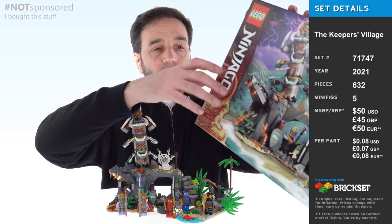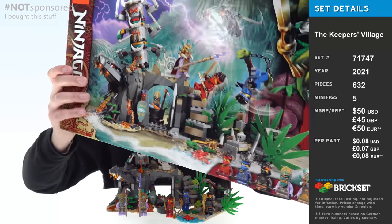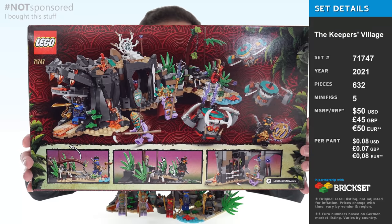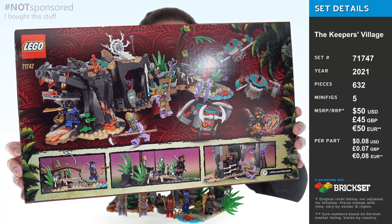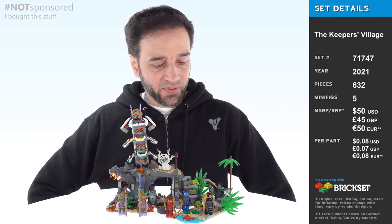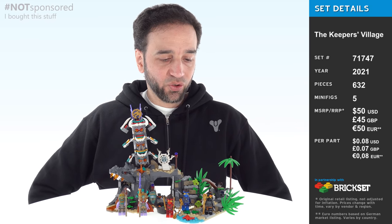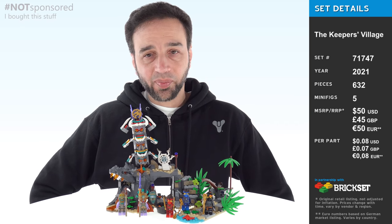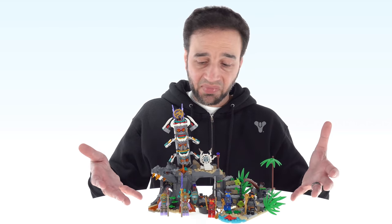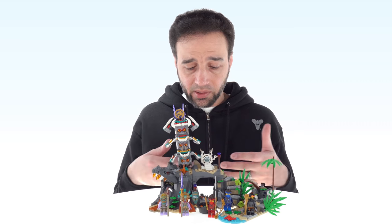I paid $50 US for this set and it has over 600 pieces. The price-to-part ratio looks very nice, as is very common these days for Ninjago stuff. And the price-to-volume ratio feels pretty good as well, which actually surprises me after having gone through the build process. As I built this, I felt like there are a lot of one-by-ones — a lot of tiny pieces, barb pieces, dark gray one-by-one cheese slopes, modified plates with clip on side — a lot of little stuff, a lot of small plates. But when you put it all together, it feels like a decent amount of stuff. Think about it: if this was a Star Wars set, it would cost $70 easily, and it probably wouldn't be as good as this — probably wouldn't be as detailed or as playable.